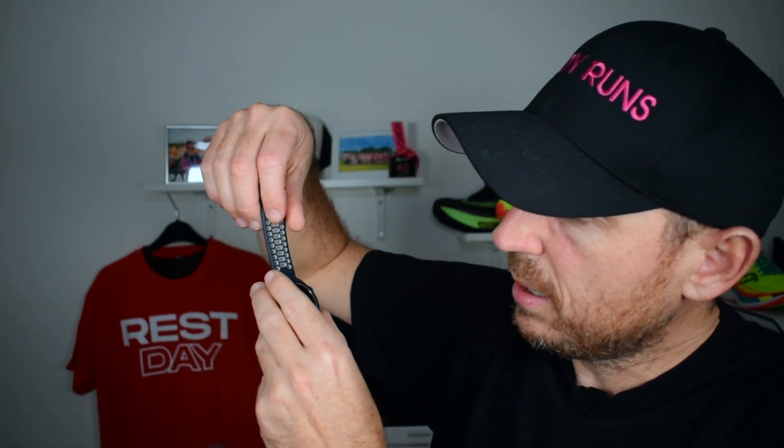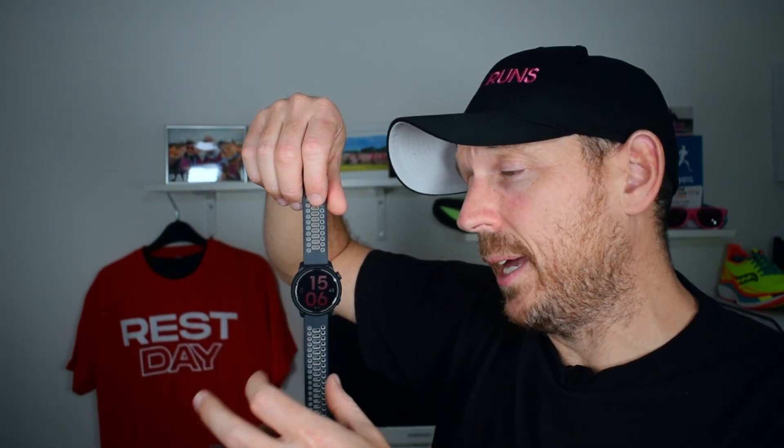To conclude — the Coros Pace 2 is awesome. Is it better than a Garmin? Probably. I know Garmin had that big outage recently and everybody went into meltdown. I think this offers a really good alternative to a Forerunner 245, or even some of the cheaper Garmin models out there. It's a really good bit of kit for a really good price. Definitely check it out, especially with Black Friday coming up. At 200 pounds, I think the Coros Pace 2 is probably the best value running watch you can buy.